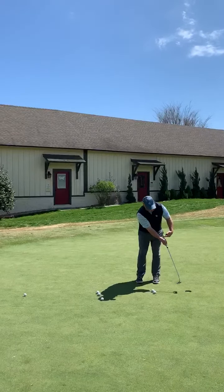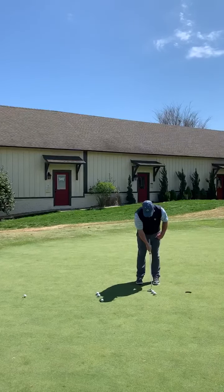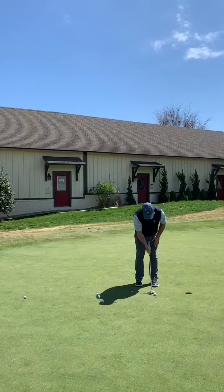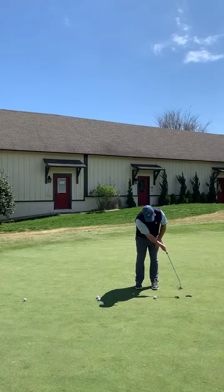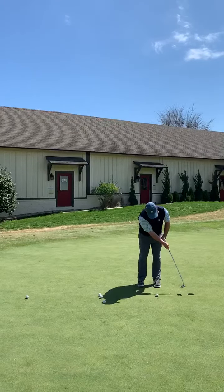You'll notice that the grip and my forearm maintain the same spacing that they had at address. So if I do that again, it's going to look something like this — pushing it straight into the hole. What I'm trying to do is follow through with my putter face all the way through the hole.